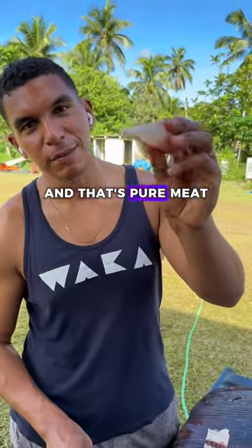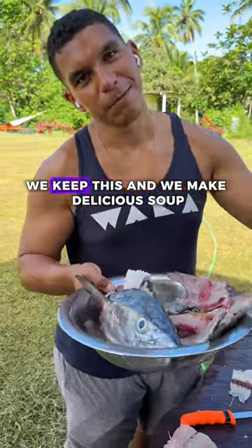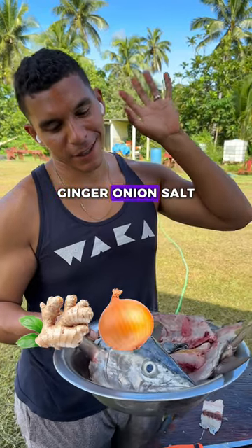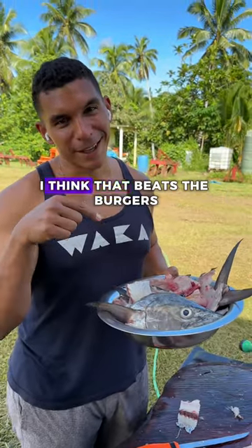That's pure meat — no bones at all. And obviously we don't throw the carcass away. We keep it and make a delicious soup with ginger, onion, and salt, boil it up with some bele. I think that beats the burgers.